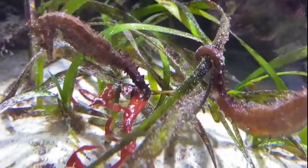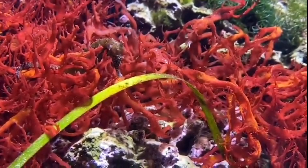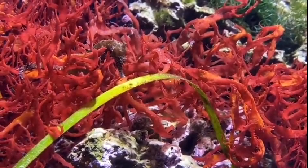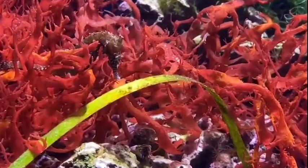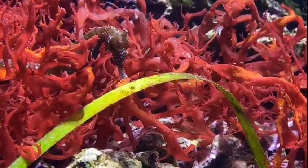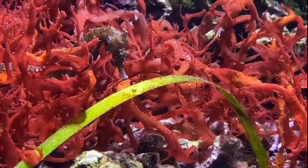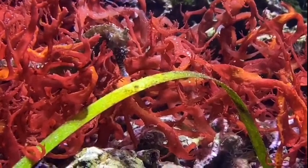The female will transfer her eggs into the male's pouch — so the male gets pregnant, which is the best fact about seahorses ever. She'll put her eggs in his pouch and he'll hold on to those eggs for roughly three weeks, sometimes up to four depending on the species, before he gives birth. As they're doing this dance, it's just practicing to make sure all those eggs get into the pouch and don't get washed away when a wave comes by.